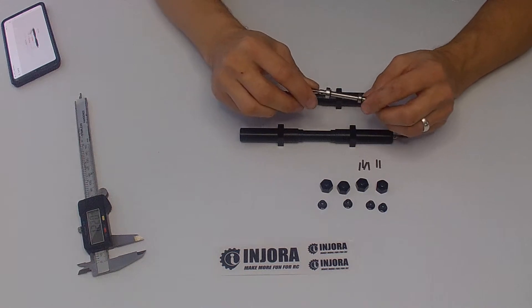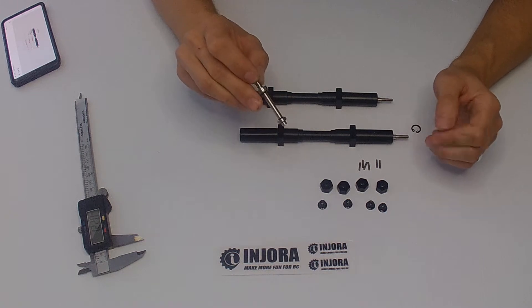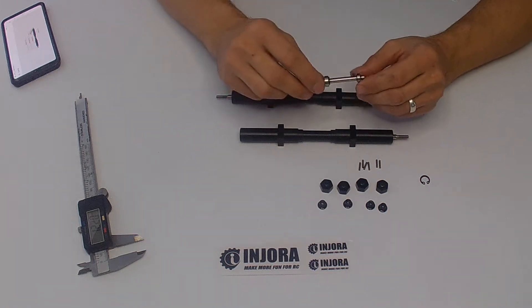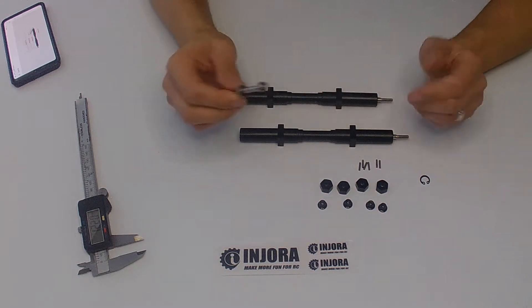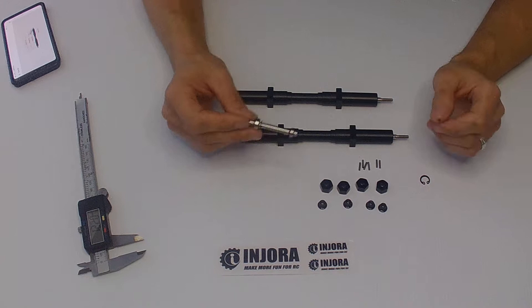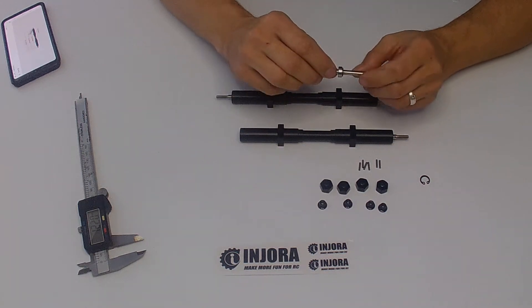Each of these bearings are captured on the shaft either by an E-clip or an internal snap ring. So in order to service these, you will need a pair of snap ring pliers — that would be the easiest way to go.